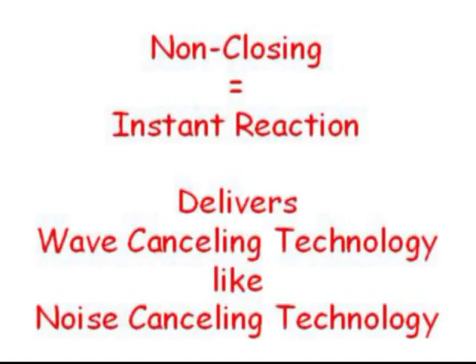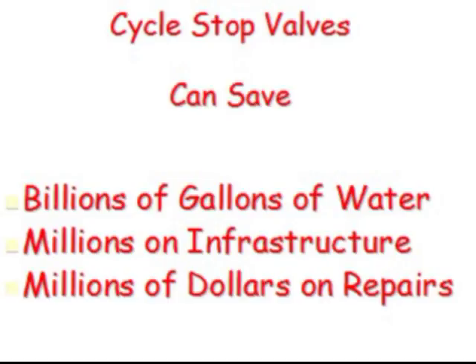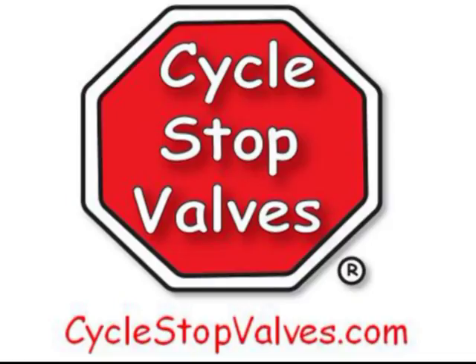Non-closing equals instant reaction, which delivers wave-canceling technology like noise-canceling technology. Positive pressure waves are canceled out with an instantaneous decrease in flow, while negative pressure waves are canceled out with an instantaneous increase in flow. Cycle Stop Valves can save billions of gallons of water and millions of dollars on infrastructure. Call Cycle Stop Valves today for more information or see our webpage at cyclestopvalves.com.